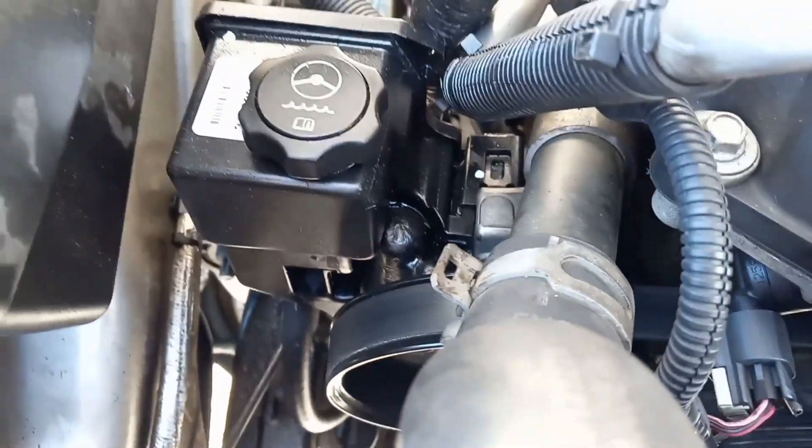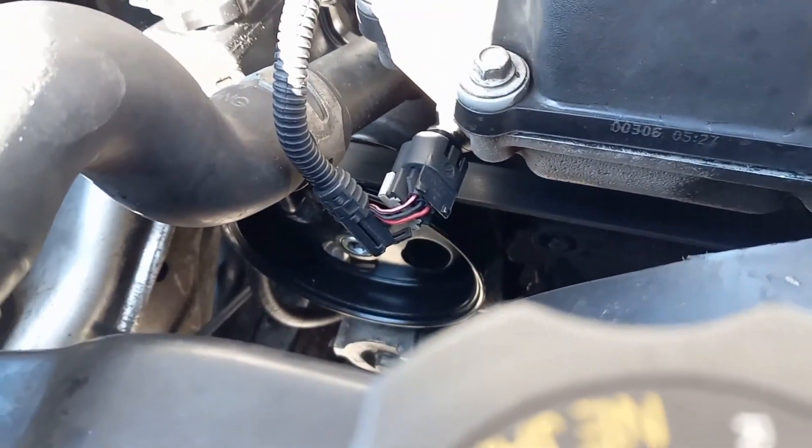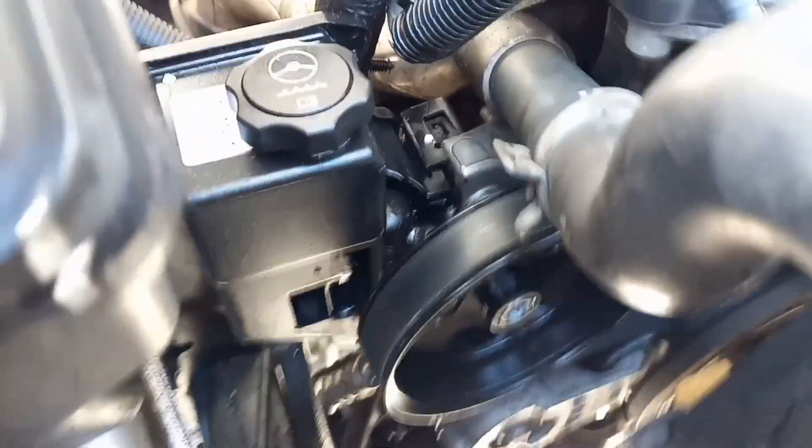Alright, update: we have the Colorado pump and the Colorado pulley installed on the Hummer H3, and it is working great. Here it is — this is the Chevy Colorado power steering pump and power steering pulley installed on the H3. No modifications were needed; it bolted up the same way the original one did.